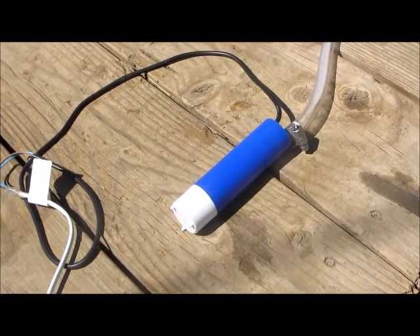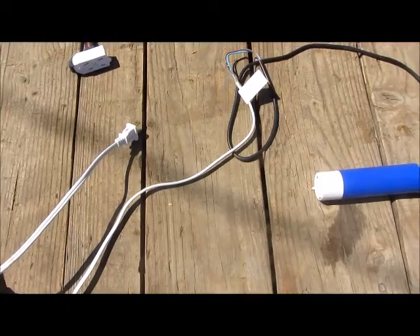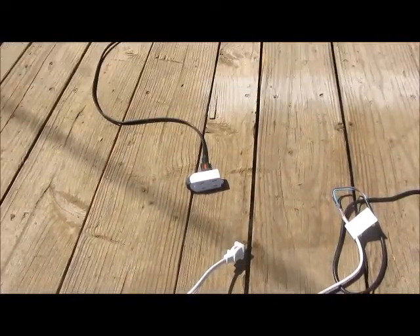Attach some hoses that will adapt it to fit to a garden hose. Then you can do all kinds of things with this setup. The pump is wired to an electrical cord. Since this is a low watt DC system, a standard electrical cord will work just fine.